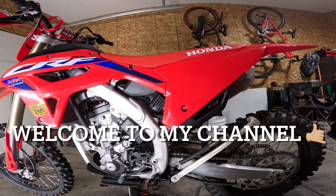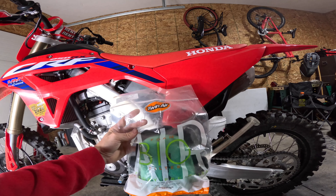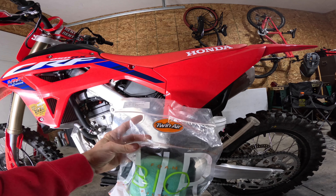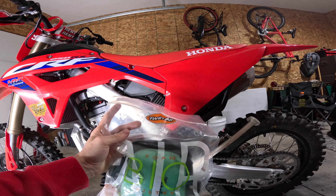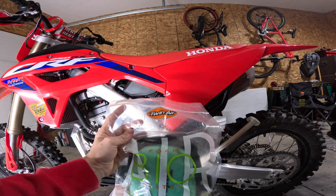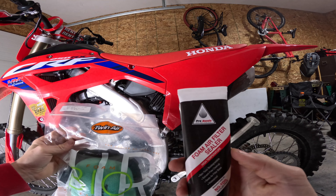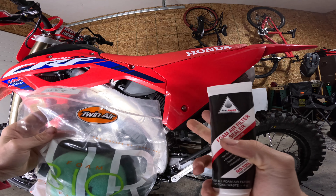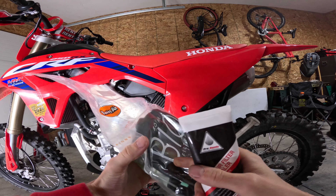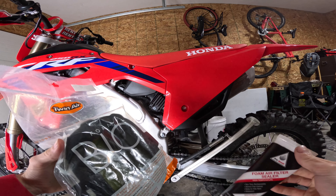What's up everybody, my name is Matt Prout. This is my 2024 Honda CRF 250RX. Today I'm going to show you how to replace your air filter. You'll need an air filter for your bike — you can go to your local power sports store and tell them your year and model, or you can order it online. I got a pre-oiled air filter from my power sports store, and since I didn't have any bearing grease I also got foam air filter sealer, which is basically the same thing — just a Honda version of it.